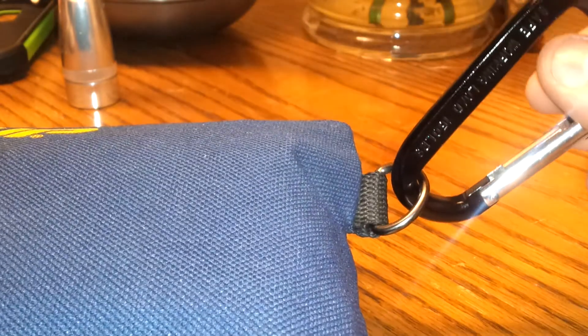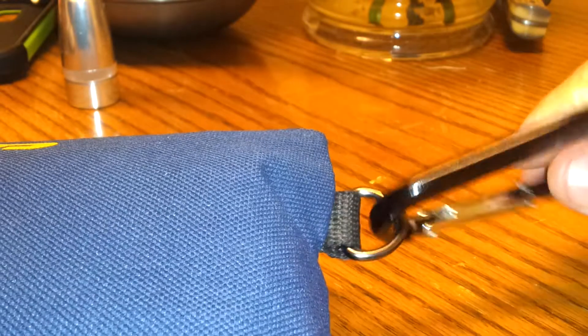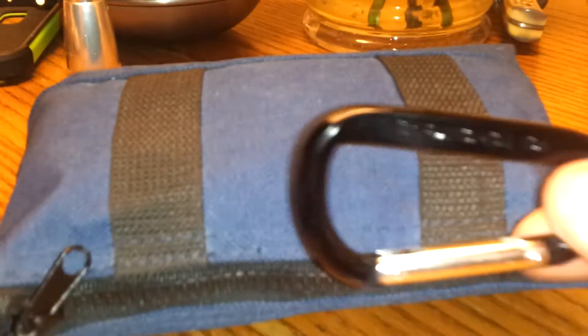This is my fire bag that I keep in my survival kit, survival bag. It does have a carabiner on there, but I probably won't keep that on there. I just put that on there to show you that it does have a D-ring and you can attach a carabiner to it. This is just a standard size carabiner here — I'm trying to show you a gauge of how big this bag is versus a standard size carabiner.